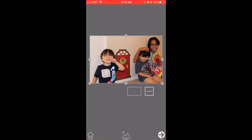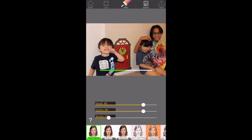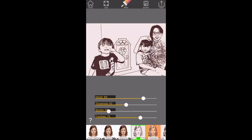Then we're going to click Go, and I just kind of play with these dots here. We are going to choose Ink on this one, okay.